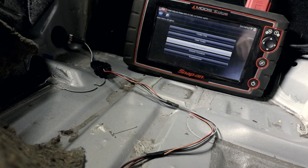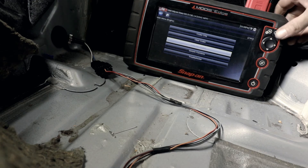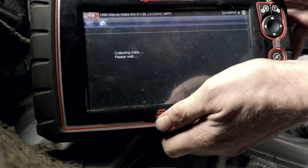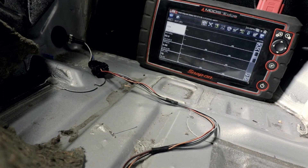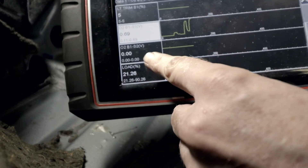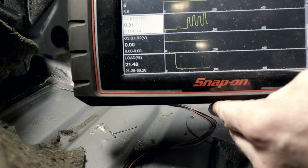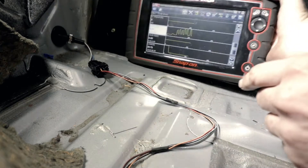We pulled the driver's seat out to make it easier to access the O2 sensor wiring. On the scan tool, under data, we can see Bank 1 Sensor 2 is completely flat-lined. If you compare it to Sensor 1, which is working, nothing is happening on the rear sensor. Before we condemn the O2 sensor, we want to double-check the wiring — so we'll shut it off, leave the key on, and see what we have.